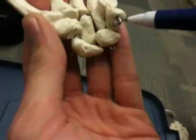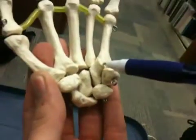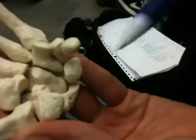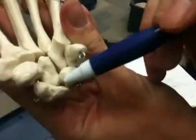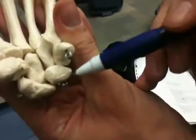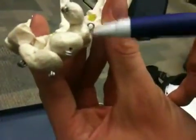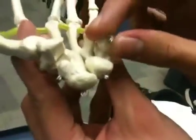We have four carpals in the proximal row and four carpals in the distal row. We'll start with this one right here. You can see that it's kind of peanut shaped — shaped like a peanut. This is called the scaphoid bone. Moving more medial, this is the lunate. Right under this one is the triangular, shaped like a triangle. And then this is a sesamoid bone — it's called your pisiform.